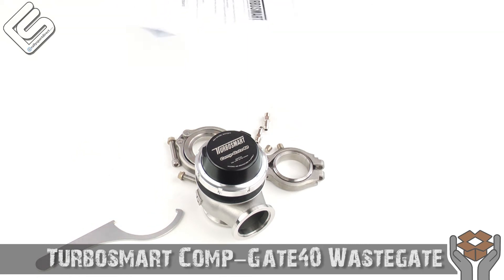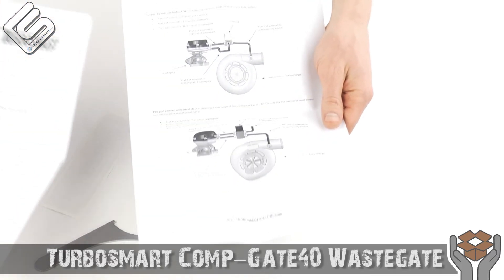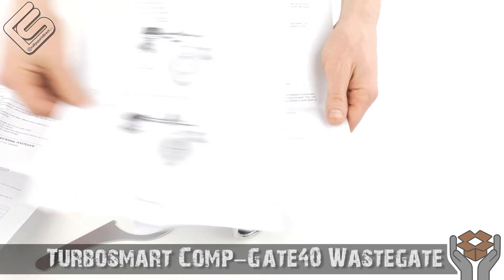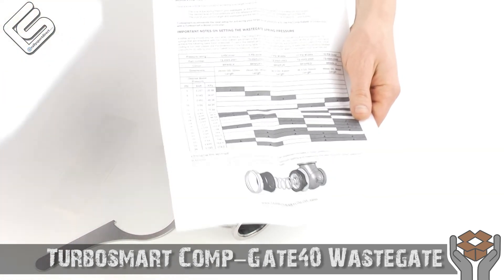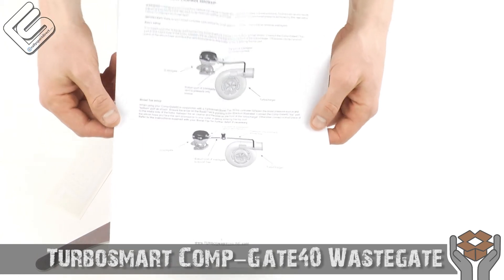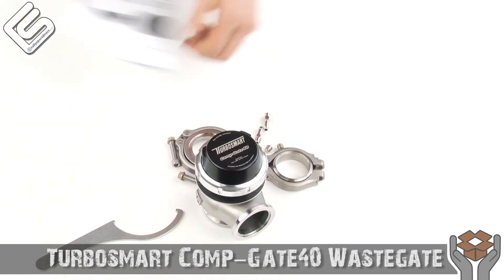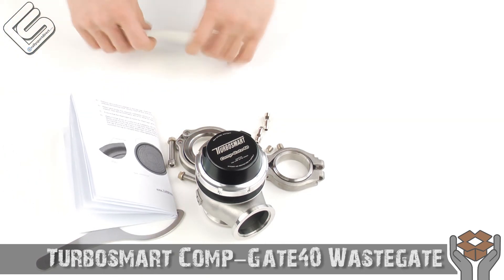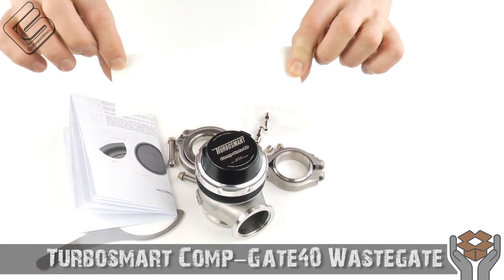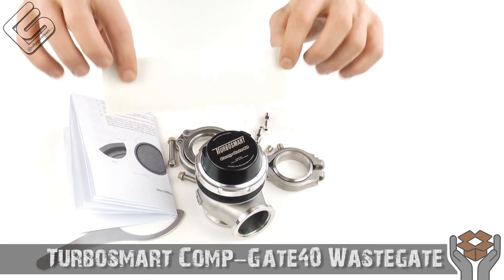Of course, with all TurboSmart products they include great instructions. Being a universal valve, we get universal instructions, but they go over how to set up the wastegate under different configurations with detailed instructions and great pictures — TurboSmart always does a really good job with their instructions, which is a big plus. And of course last but not least, their vinyl sticker with the TurboSmart logo in white — should look pretty cool on your toolbox or on your car.